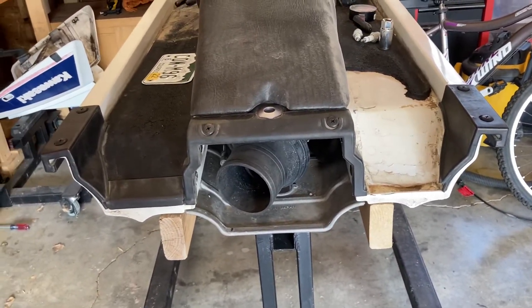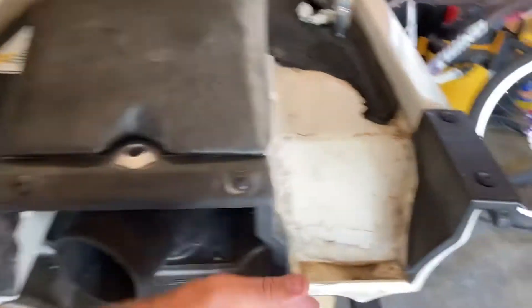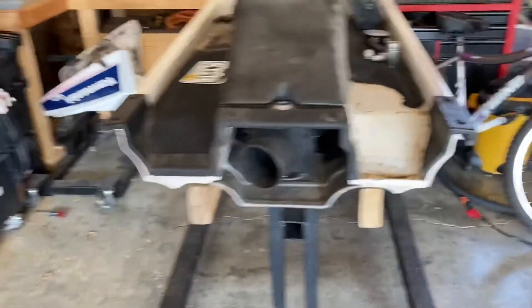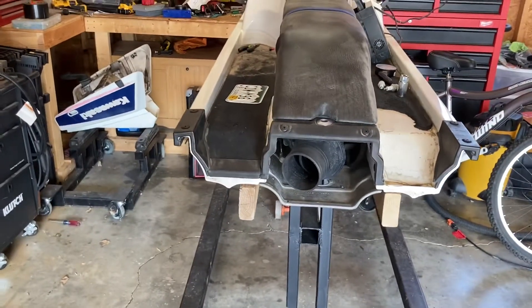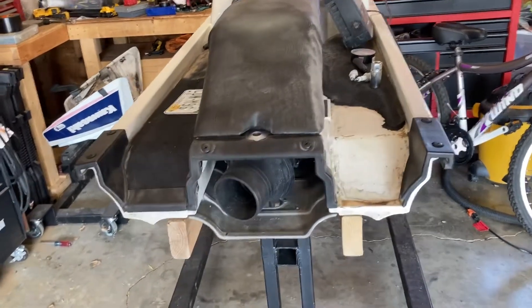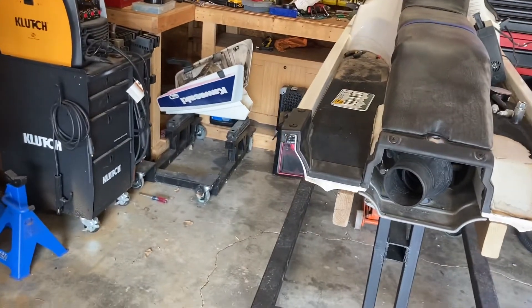A lot of people talk about trimming the back of these. I've seen some where it's actually cut back in — I'm not a hundred percent sure what all they're trimming. I don't know if I'm going to do any of that yet. A couple of things I'd like to do: a right plate, maybe change the prop to get it a little quicker coming out of the water.